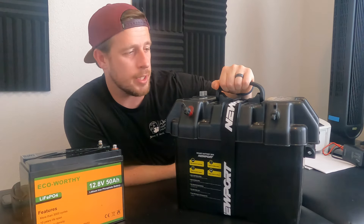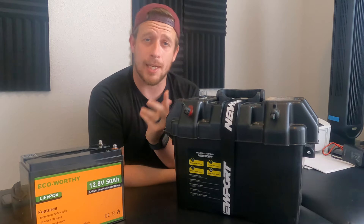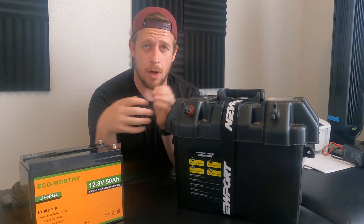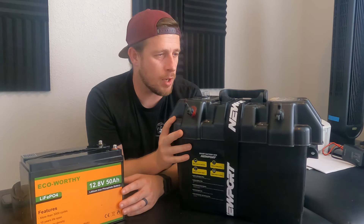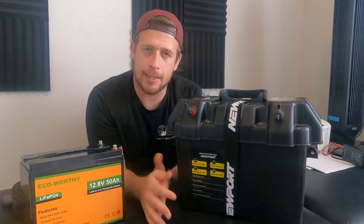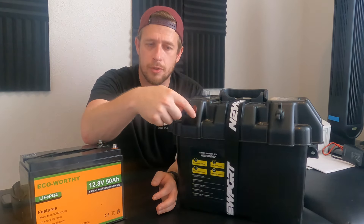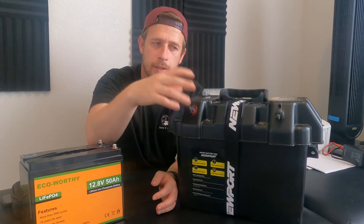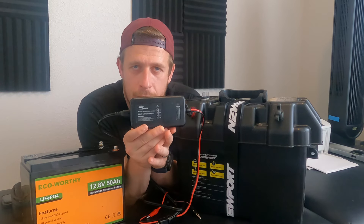This battery box is definitely big enough to fit this battery, plus I have another smaller lithium-ion battery for my fish finder in there too. I definitely love this — do I wish it was a little more compact? Sure, but I like all the features it has. The terminals are just little screw-ons that screw right on.